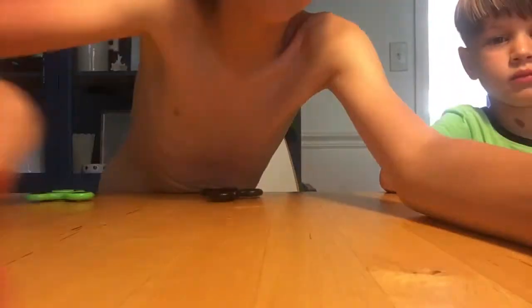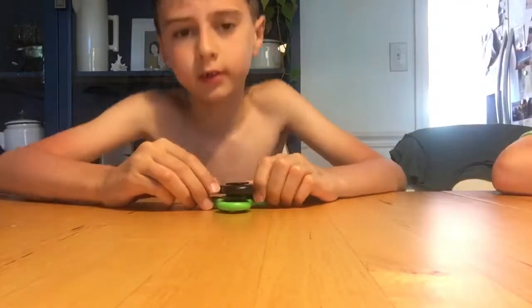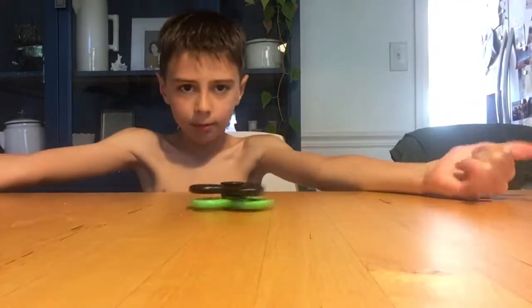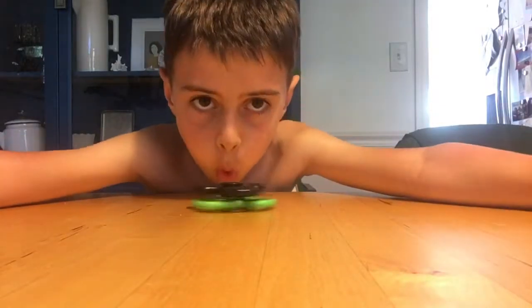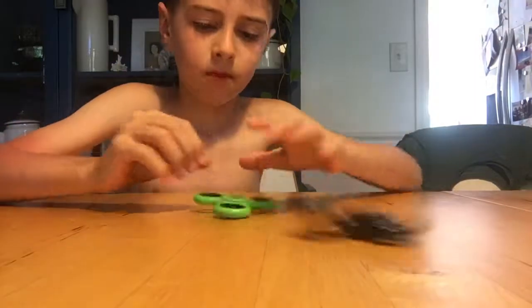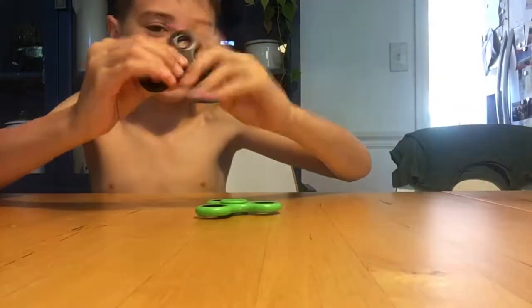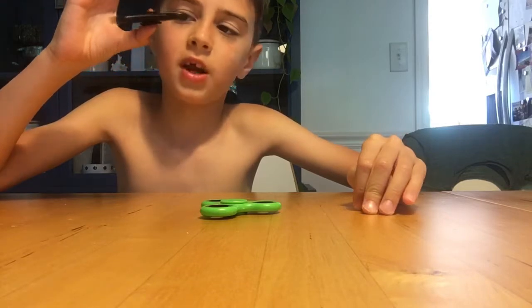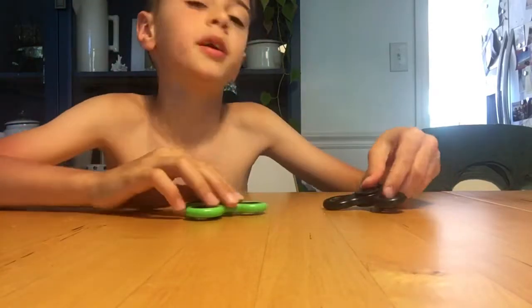We'll be back in a second with Levi's tricks. I can stack them up and double-spin. That's Elliot's. One-handed — Elliot and me.